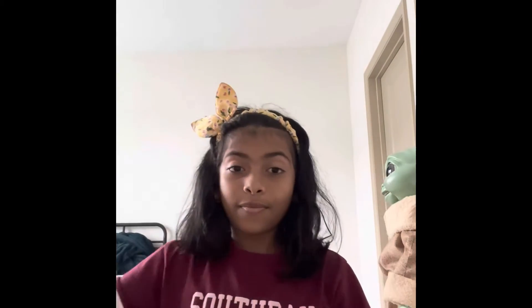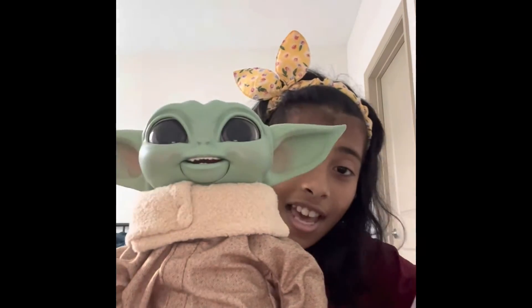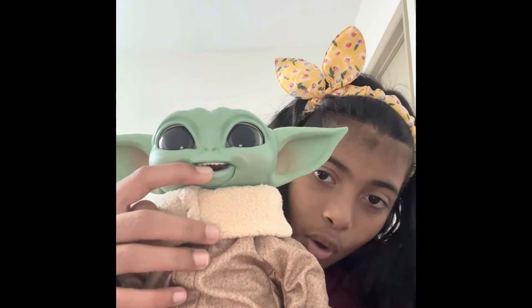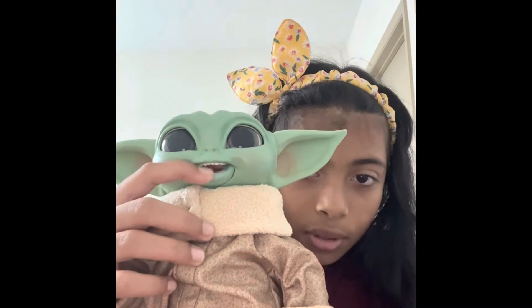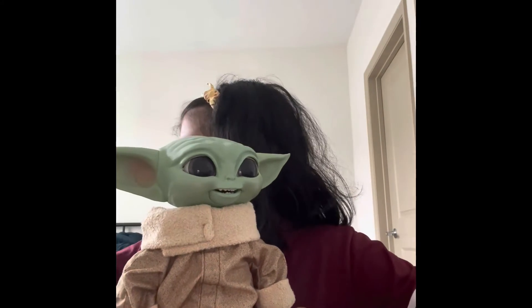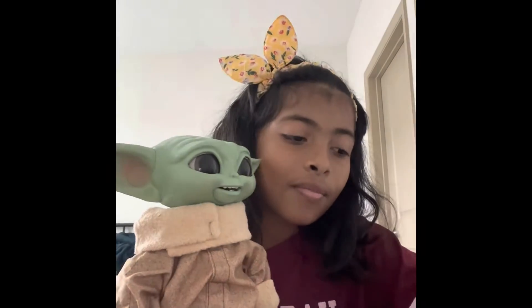Look at this — this is Baby Grogu! He can open his mouth. Wait, where are the instructions? Oh, it's here — the instructions are here, okay.